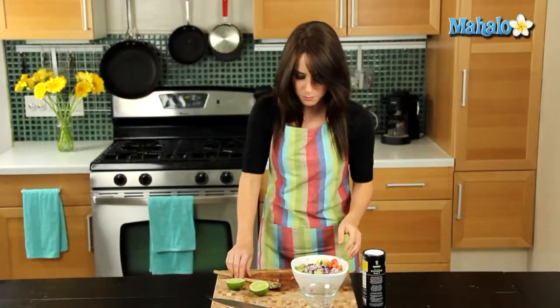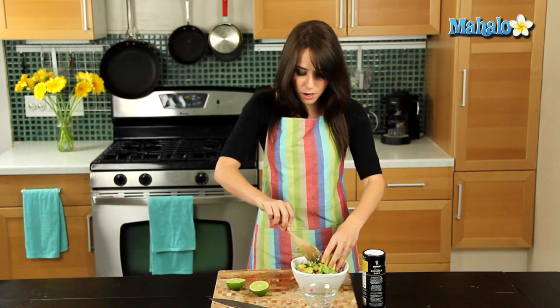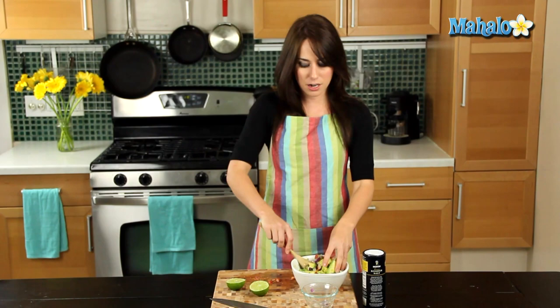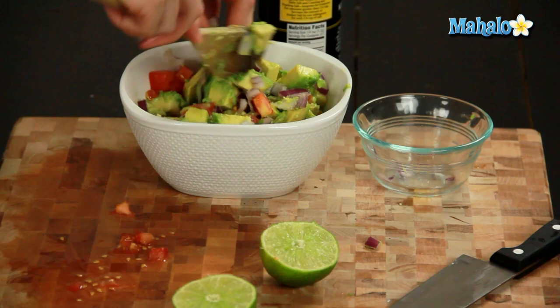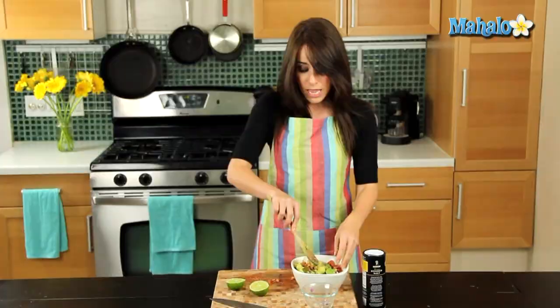Let's add in our onion and give that another little mix. You can certainly serve this right away, but with a lot of things that are mixtures of ingredients, it'll be better if you let it sit and let the flavors kind of meld together. Let the onion really mix into the avocado — that sort of thing.